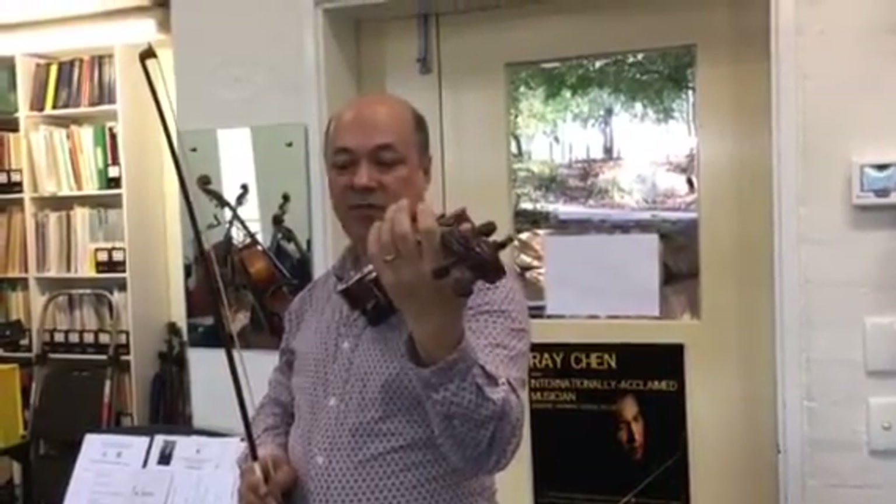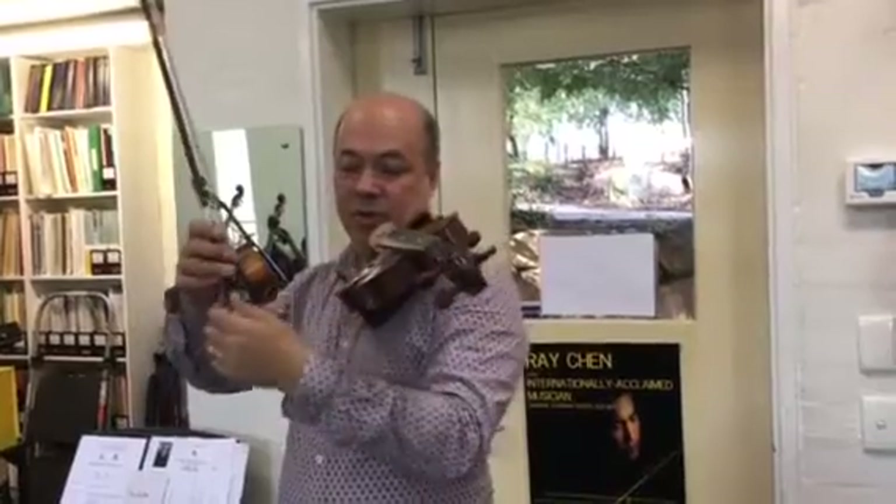Okay, this is Clown Dance, and before I set up, I'm going to make sure that my bow hold is good.